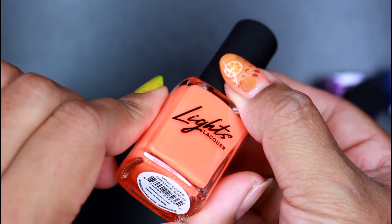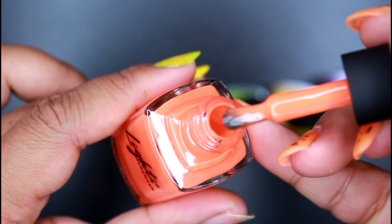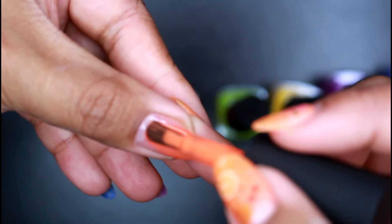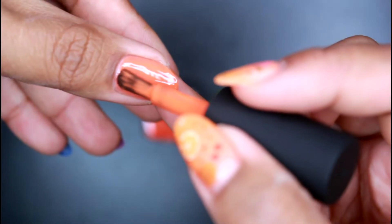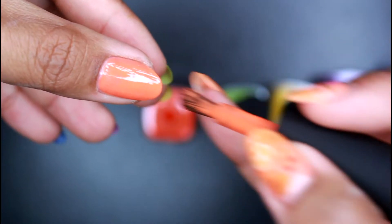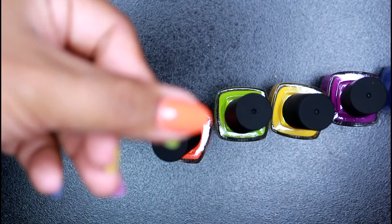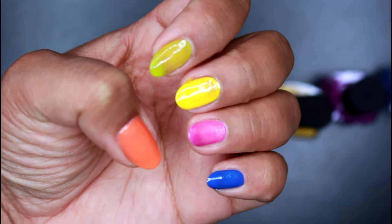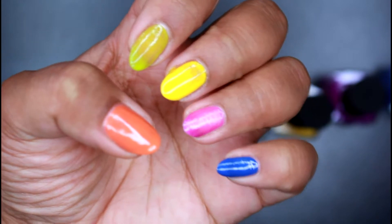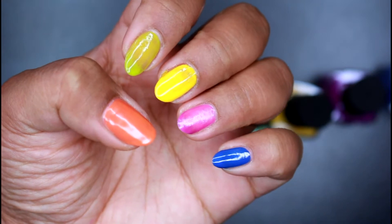Last but not least, we have this beautiful orange shade called Who Loves Orange Soda. Look how pretty that is — let's do this. That didn't go on evenly — it's my fault. This color is super pretty too. It looks really opaque compared to the yellow, the green, or the purple. The blue one is definitely the most opaque. So here is one coat of all of these. Let me wait a couple minutes and then do a second coat, and I'll show you what the nails look like with second coats.